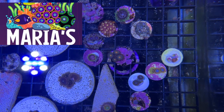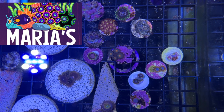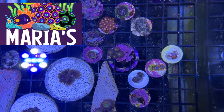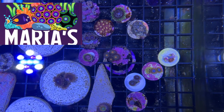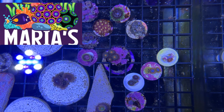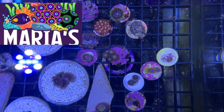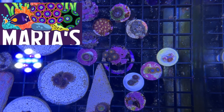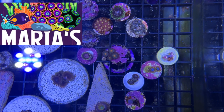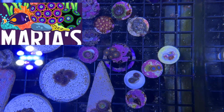I absolutely did buy every single coral except for that freebie he threw in. I got some blue hornets, red hornets, ice hornets — really really cool. I got purple monsters, infrareds, illuminatis, right there mixing up in my reef tank and I can't wait to grow these things out.